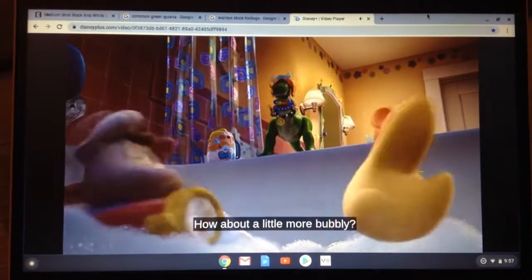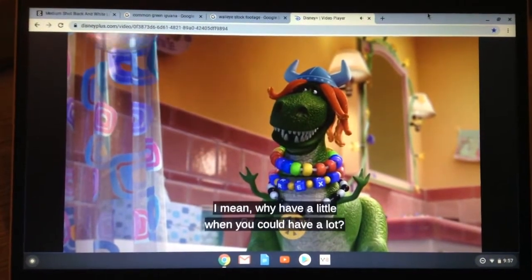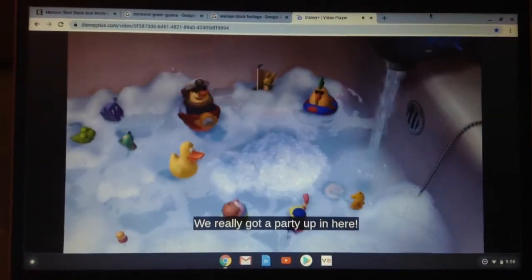Hey, Rex, baby. How about a little more bubble? More? No, no, no. Party for fun. I mean, why have a little when you could have a lot? He knocks in the bottle. Really got a party up in here.